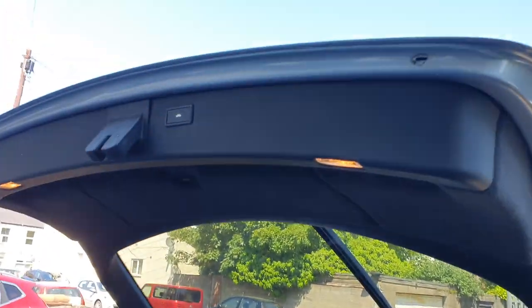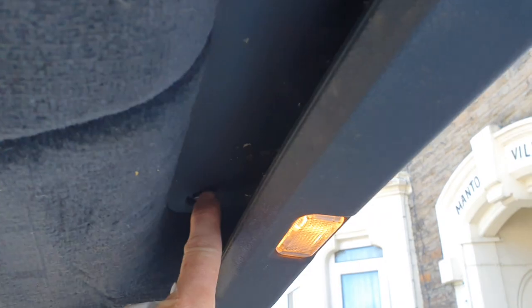So first off, four screws on the inside. Once those are removed it's just a case of prying and tugging.